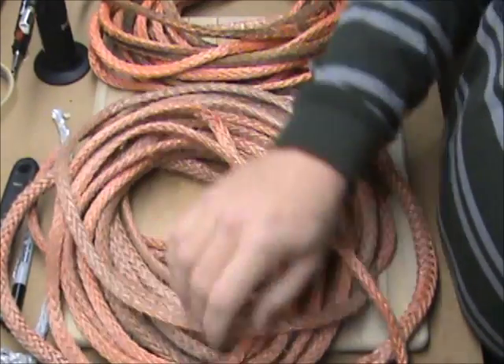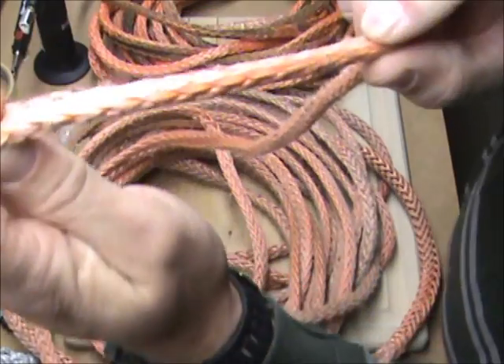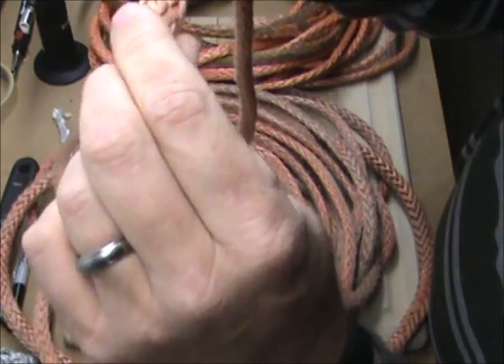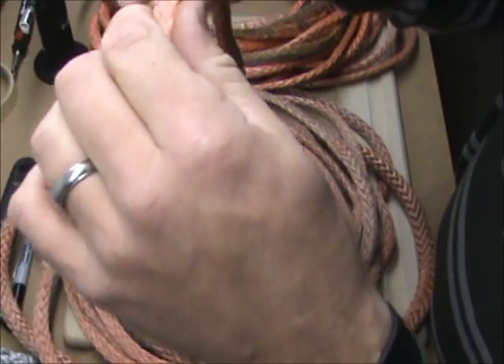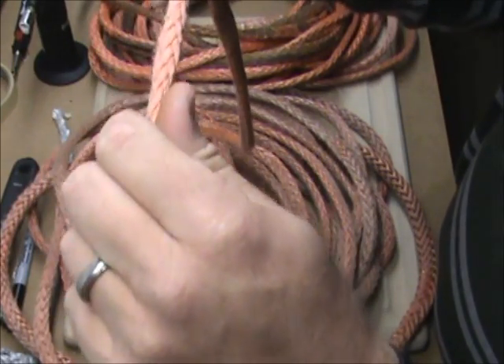You can also see that these synthetic lines like to take a set. See how flat that is? There's nothing wrong with that — it doesn't degrade the line at all. That's just because it's hollow core and it'll want to smooth out to whatever it's wrapped around.